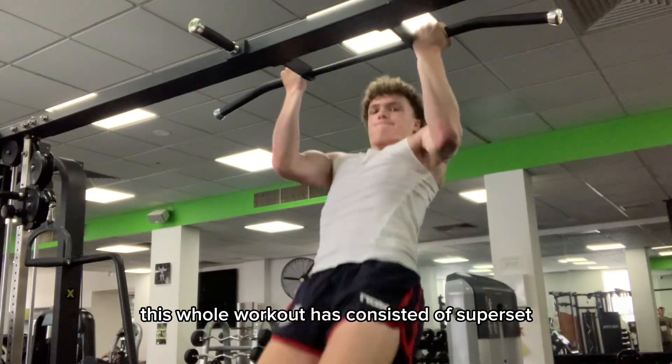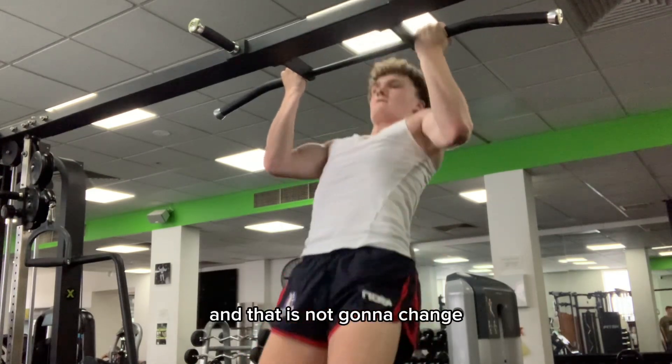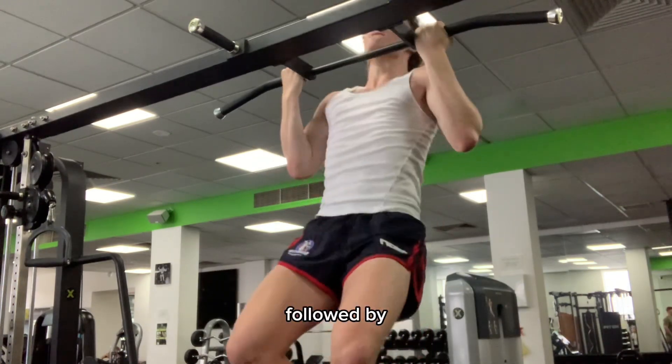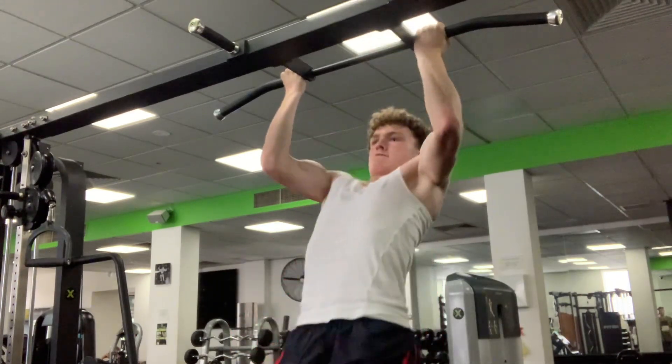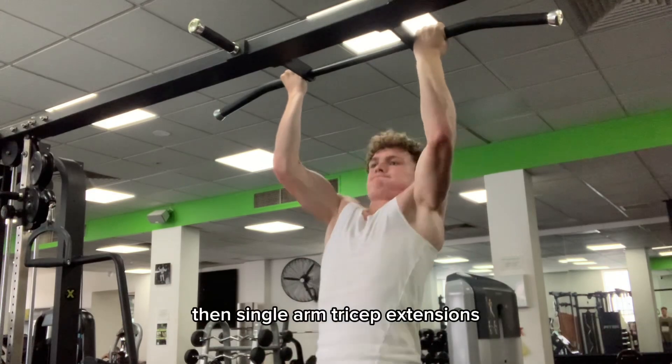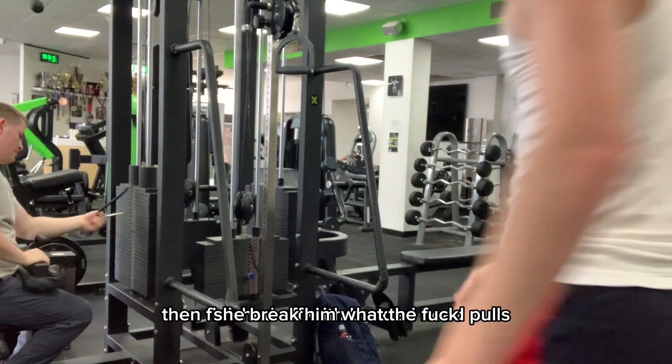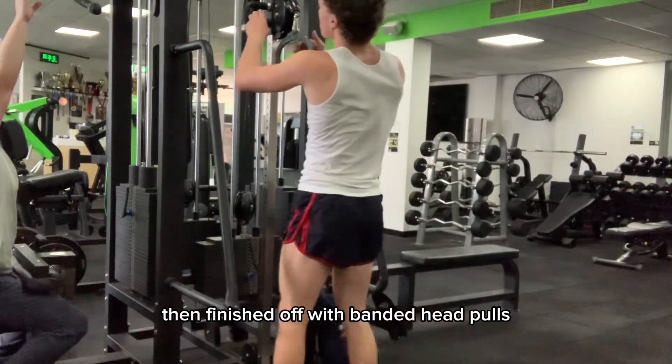This whole workout has consisted of supersets and that is not going to change. We have a superset here of chin-ups to 8 reps, followed by single arm cable curls, then single arm tricep extensions, then finished off with banded head pulls.